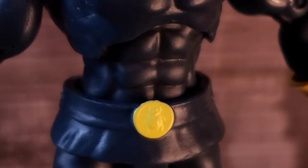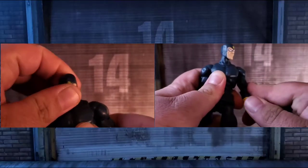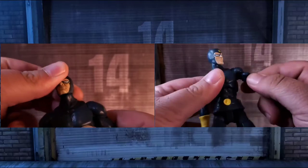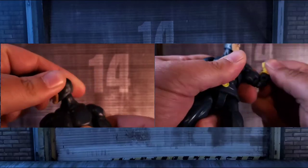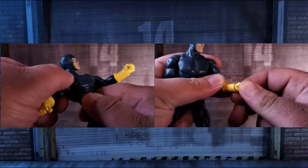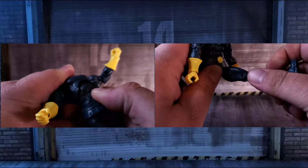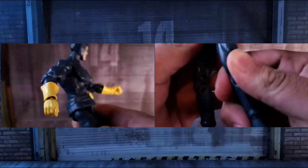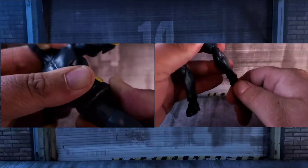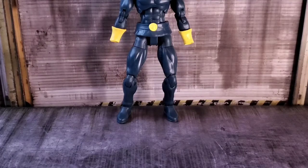The skirt style piece is okay. I understand from an articulation standpoint why it's short and a separate piece, but I do wish it blended in a little better. The articulation on Dan Garrett overall works really great — he has enough articulation to make a poser happy. The legs are a little limited doing the splits, but other than that nothing to complain about. Everything functions how it should.